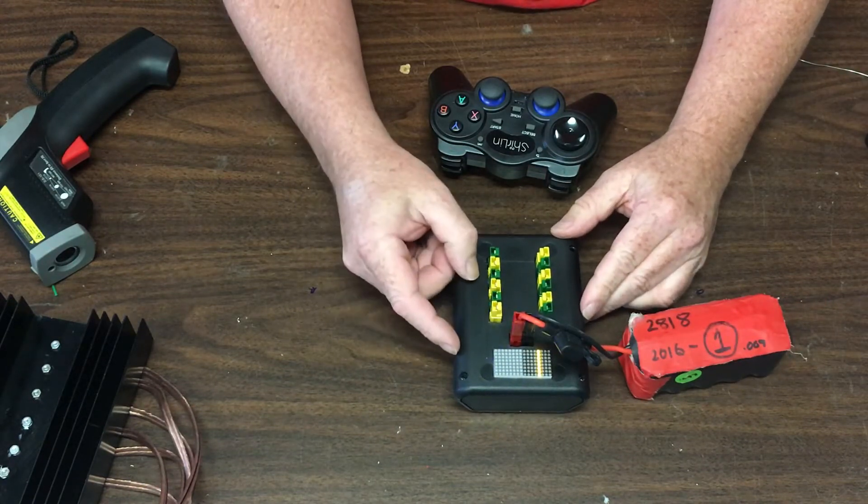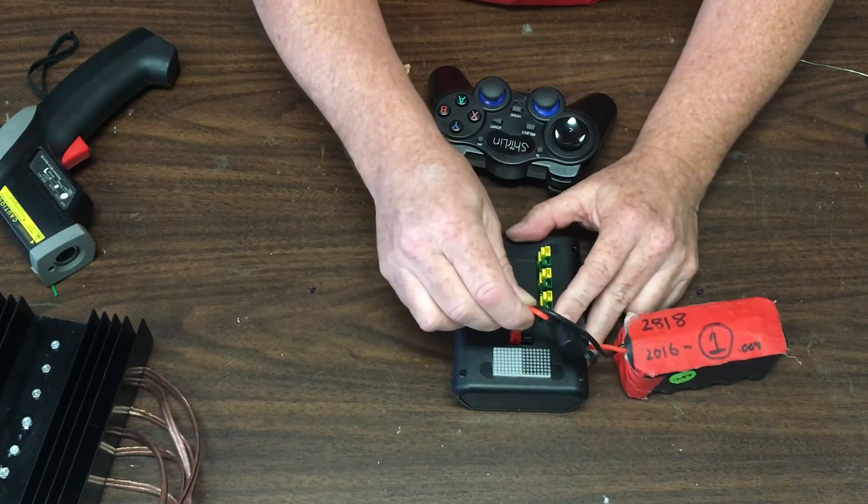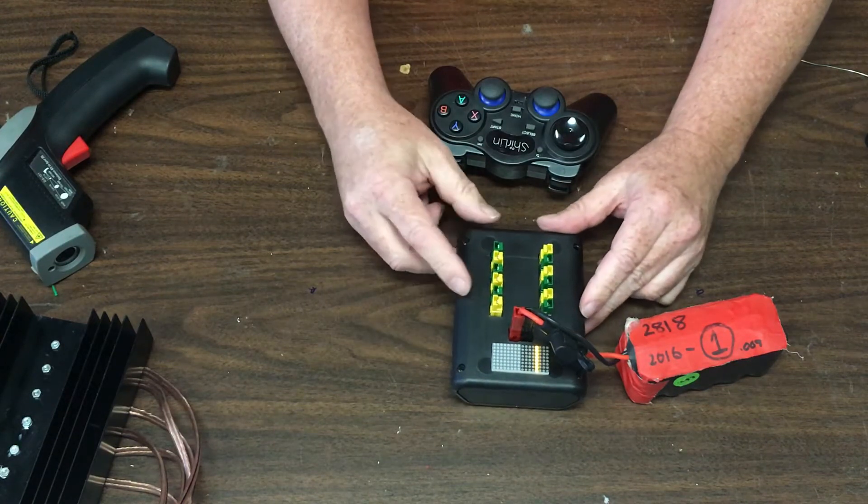The first thing you'll notice is it flashes up an indication of the flight mode that the controller is in. A couple of seconds to boot up and then F0 — so right now this is in flight mode 0.